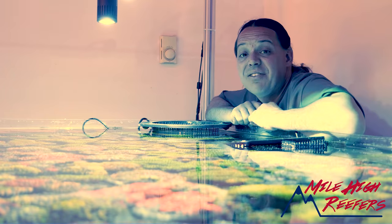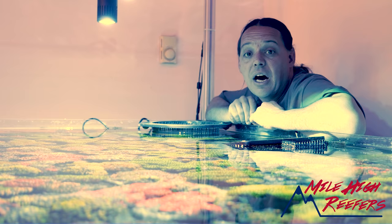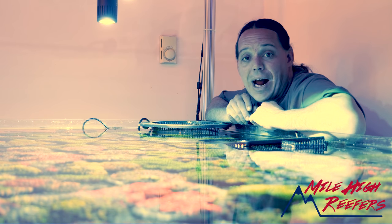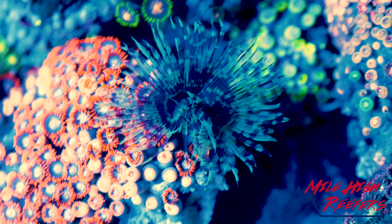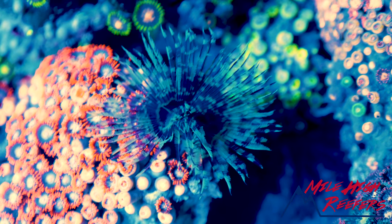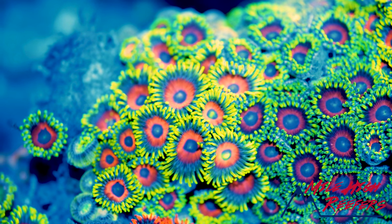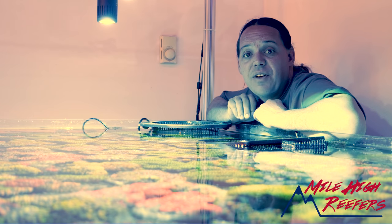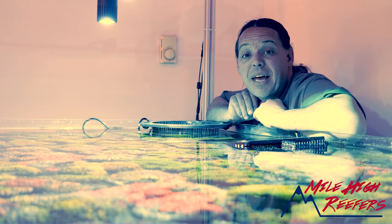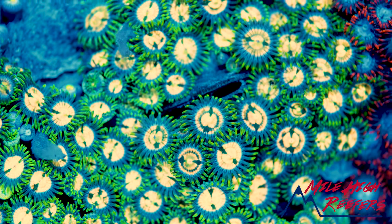We have a pretty extensive cleaning process. We dip these guys heavily, and they do come with a lot of hitchhikers — bristle worms, crabs, shrimp, and all kinds of weird little invertebrates. We even find feather duster worms and anemones. It's actually a lot of fun to find this stuff. The one thing you'd probably expect to see are the Zoanthid-eating nudibranchs, and honestly, in my entire time importing Vietnam Zoanthids, I've never seen one come in — which blows me away.